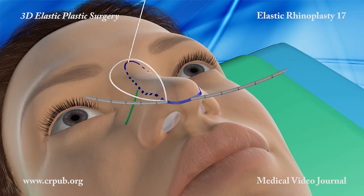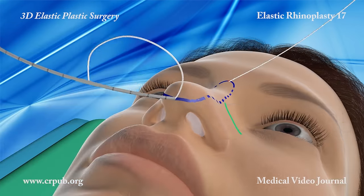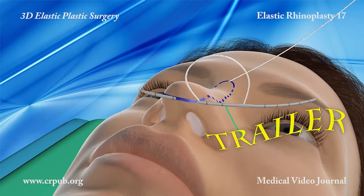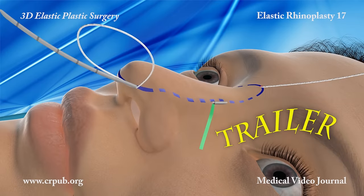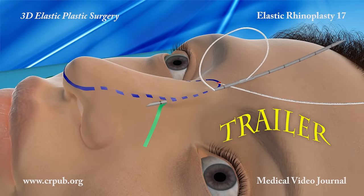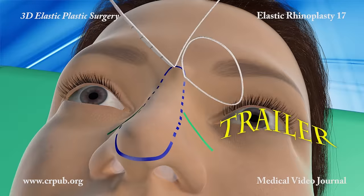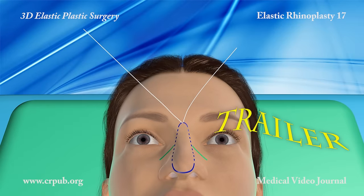To facilitate the passage of the needle between the skin and the cartilages, the assistant uses a 2.5 mm syringe to inject a solution of local anesthetic immediately beneath the skin. The needle then anchors the thread to the deep tissues of the procerus and exits through the small incision.